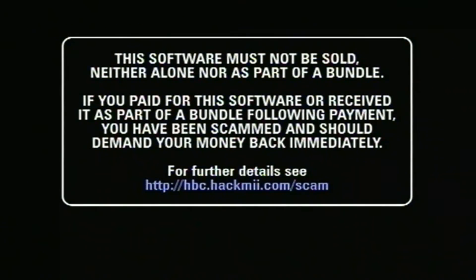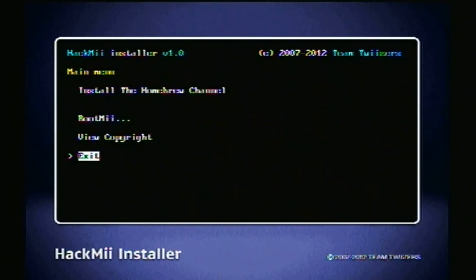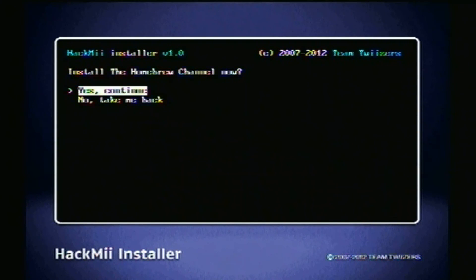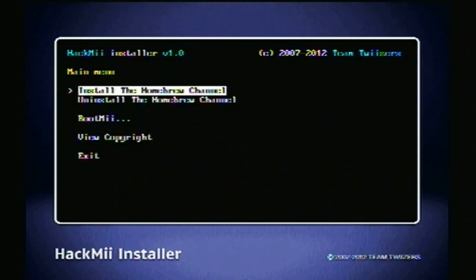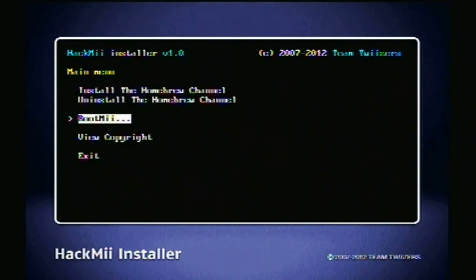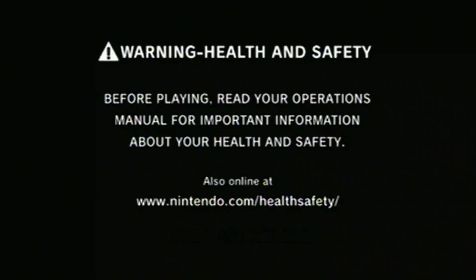Don't worry, it's not messing up your Wii. Then you're going to see this anti-scam message — it's basically saying if you paid for it, you've been ripped off, go demand your money back. That's going to take a little while. But once you see this screen, click continue. Then you're going to scroll up to install the homebrew channel, and then yes, continue. Actually installing the software is the easiest and quickest part of it. Once it's done, it'll say 'success' in green — click continue and then restart your Wii console.